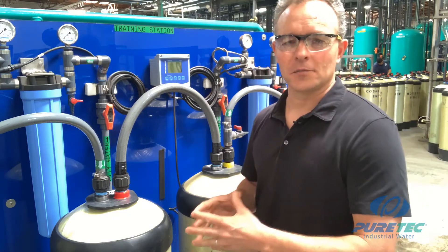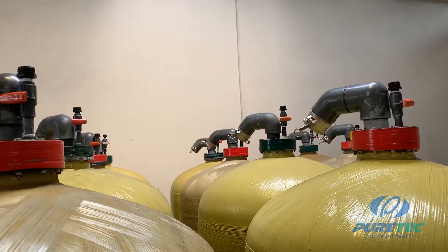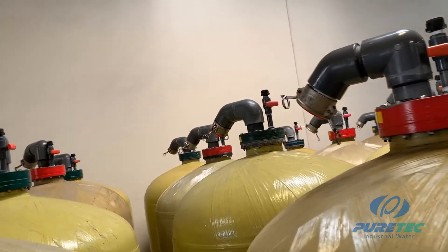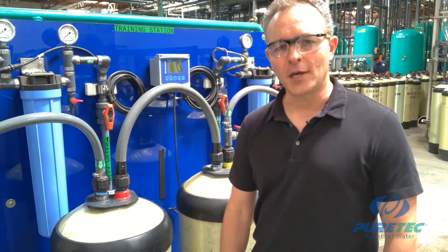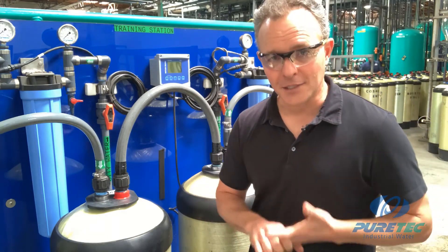You'll also see dual bed systems with a C followed by a W. The W stands for weak base anion, identified with green tape. Weak base anion resin will not remove any weak acids generated from the cation tank, so you'll experience lower-than-average pH levels with a CW set. The W tank also does not remove silica or CO₂, so conductivity values will be even higher than what a CS set would produce.